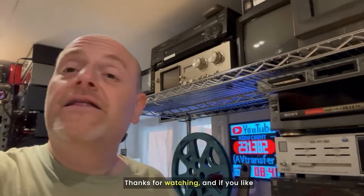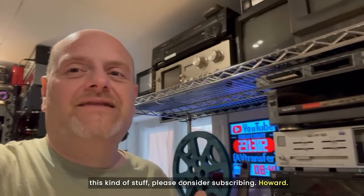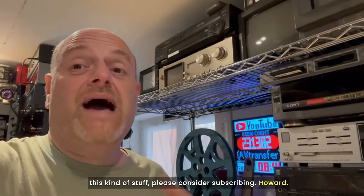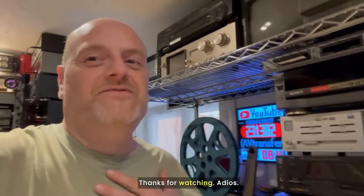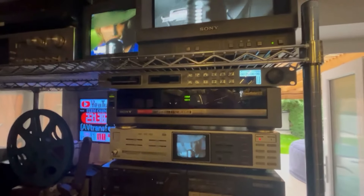Thanks for watching and if you like this kind of stuff please consider subscribing. Howard, that's my name — avtransfers.co.uk — just another meshugganah out there. Thanks for watching. Adios. Just a bit of fun on a Saturday afternoon.